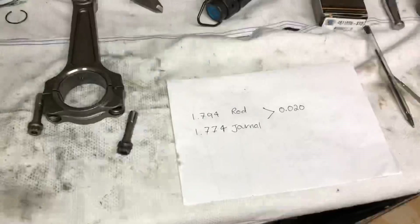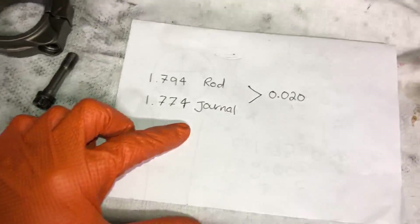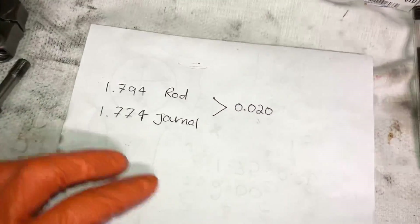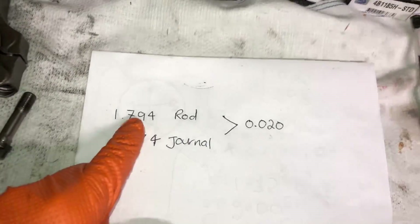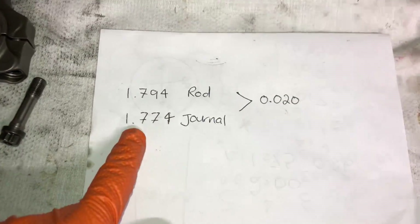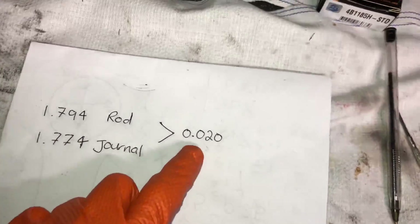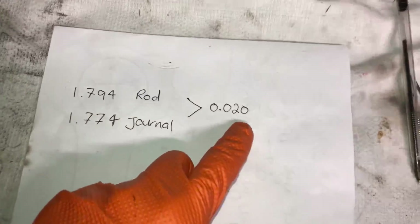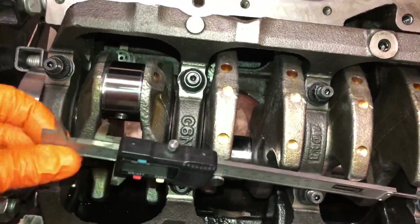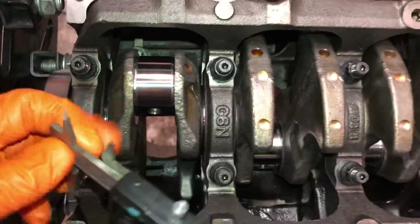After taking the measurements, the actual math is very simple — it's just about using the right tools and equipment. For example, if the inside of the rod is 1.794 inches and the journal of the crank is 1.774 inches, you subtract them and get a clearance of 0.020 inches — which is actually not a bad clearance and you can run a nice oil grade with that. The rule of thumb is every inch of crank diameter equals one thousandth of an inch clearance, but for engines like this I like to run a little bit more than that.